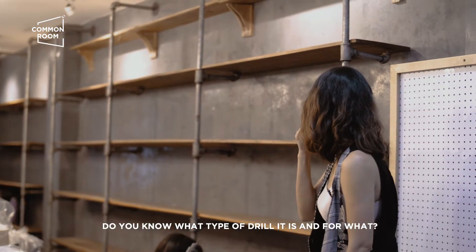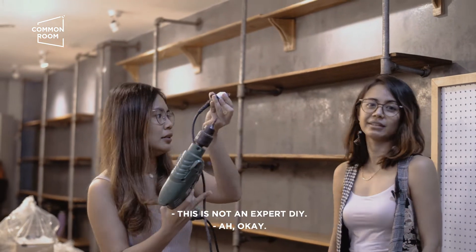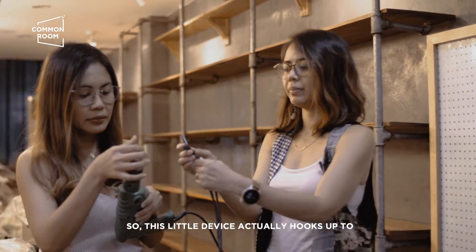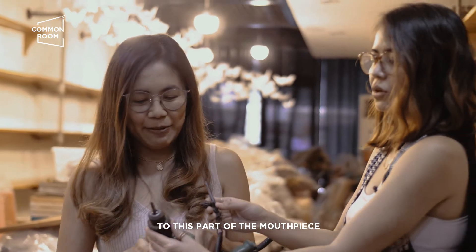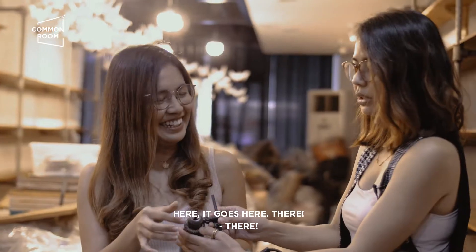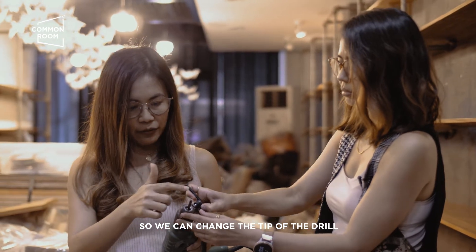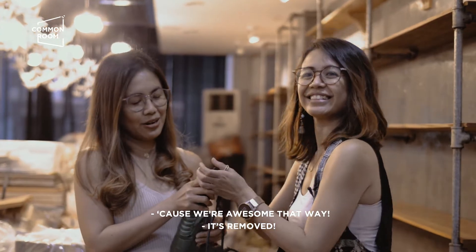Question. Alam mo ba kung anong type of drill siya and for what? Hindi. Hindi nga ito expert DIY. It's a challenge. So, this little device actually hooks up to this part of the mouthpiece. Dito siya. So, parang siyang may gears that it can actually turn around. So, we can change the tip of the drill. Kasi may iba-ibang sizes. Because we're awesome. Natanggal na!